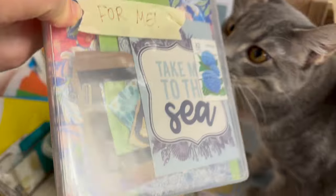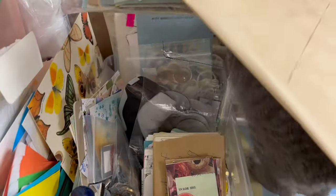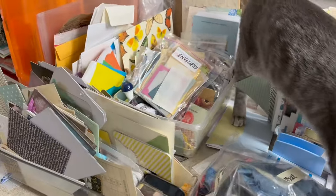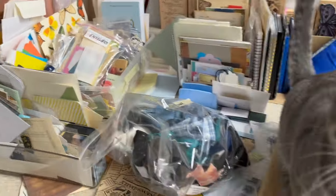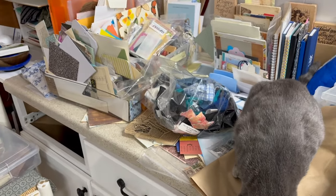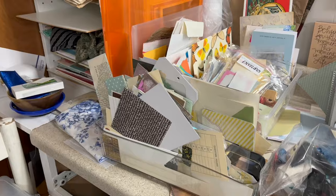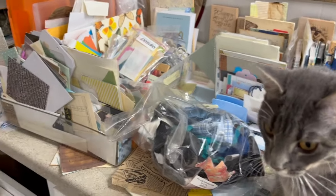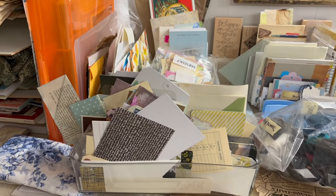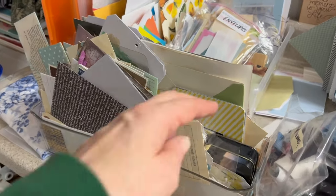Fun stuff. This is probably stuff I wanted for me — I have another box that says that. We're getting a lot of assistance here from Zelda. Since Cheryl asked that question, I've been thinking about this a lot because I want to clear things out this year, which means I have to be able to find things. What if these were sorted by color or style or something?